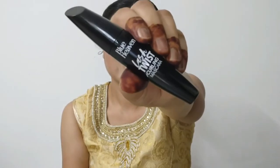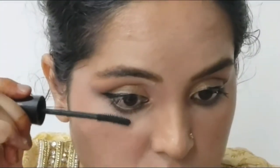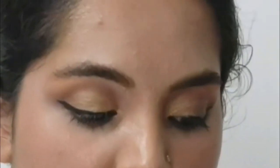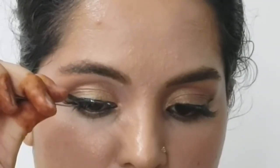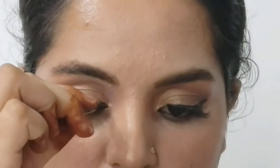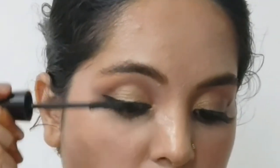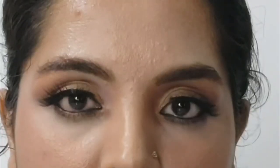Now I am using Blue Heaven Lash Twist Curling Mascara on my lashes. I am also using NYW fake eyelashes — this step is completely optional. If you like eyelashes, you can use them; otherwise, the eye look still looks good without them. It's completely up to you — if you like eyelashes, use them; otherwise, you can skip it.